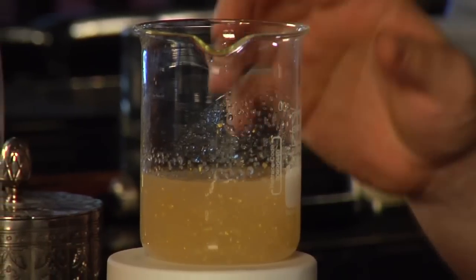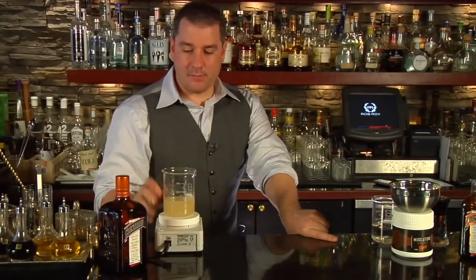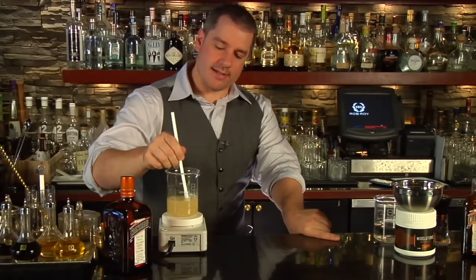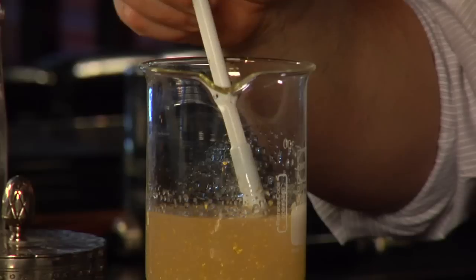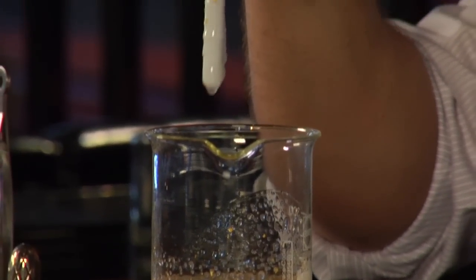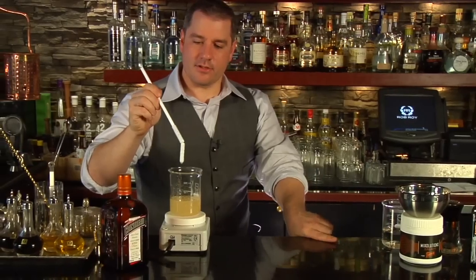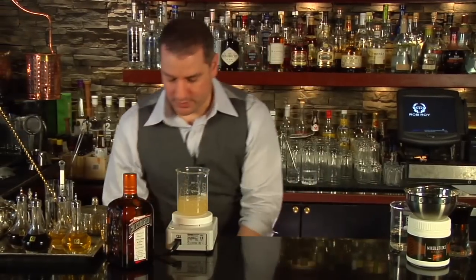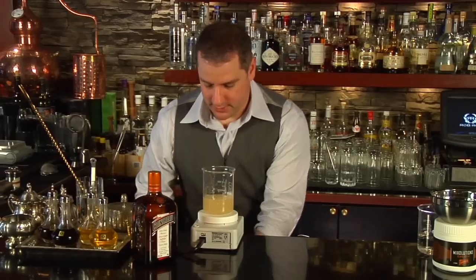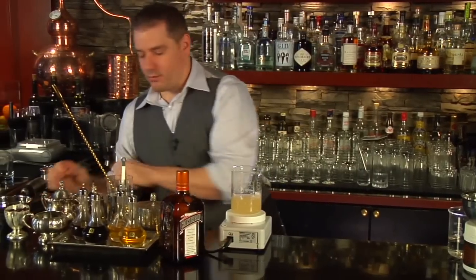This has been stirring for several minutes now and I think it's pretty much good to go. I'm just going to stop the stir and take out the stirring rod — I'll need that for the next part. They give you this wonderful magnetic rod to help you get out your stirring rod without getting all goopy. I'm going to clean that off and we're going to start with the next part.